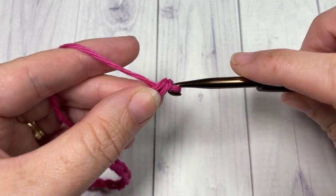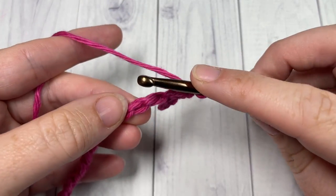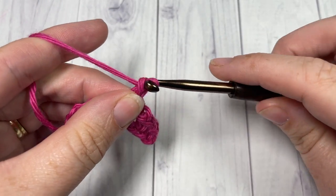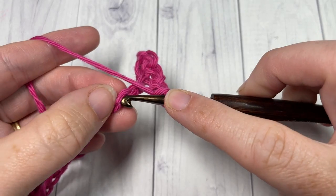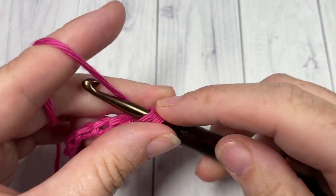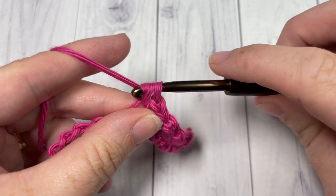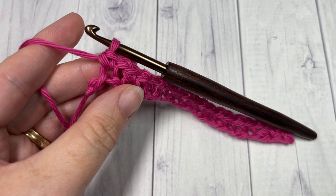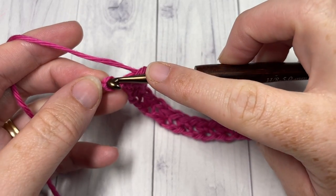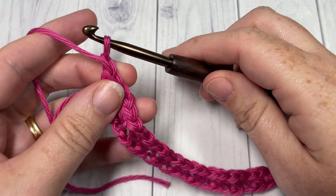Once you have your desired foundation chain length, begin Row 1 by working a single crochet into the second chain from your hook, then single crochet into the next stitch, chain one, skip the next stitch, and single crochet into the next. Repeat that all the way across. When you reach the end, work one final single crochet into that final chain, then chain one and turn your work.